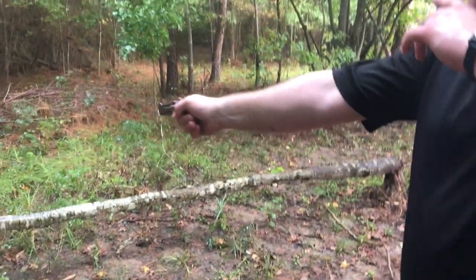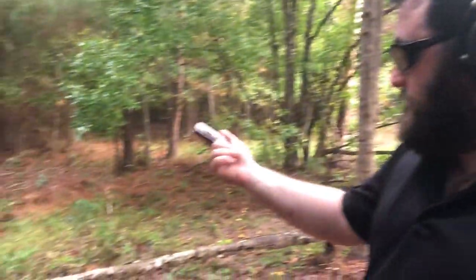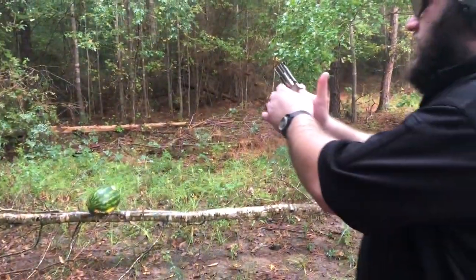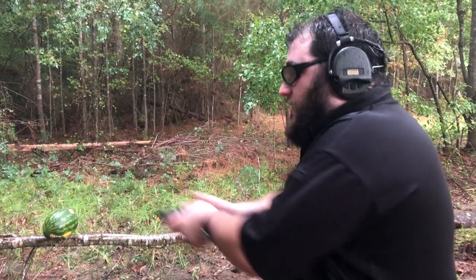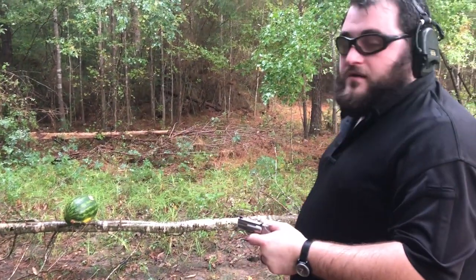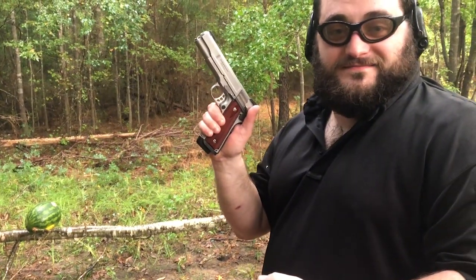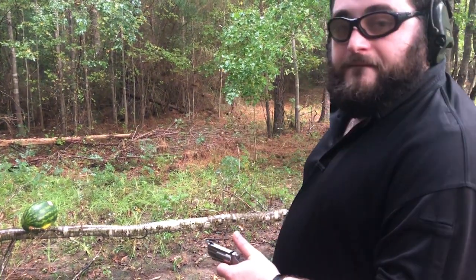We're going to shoot this watermelon at point-blank range, which is what this gun is for. This is not a gun for you to pull out and be like pew pew pew. Our last video on the Pug was a little bit more of a review.